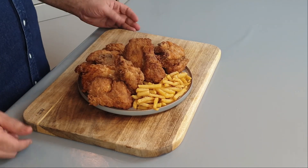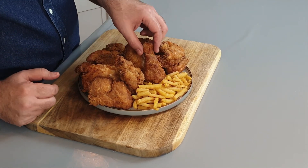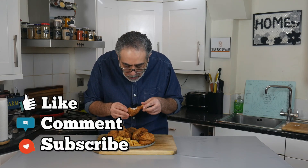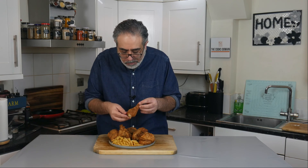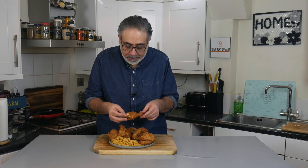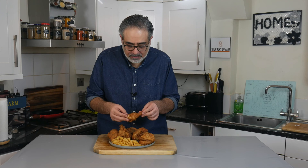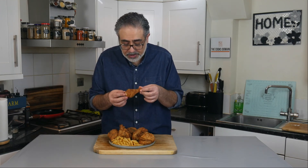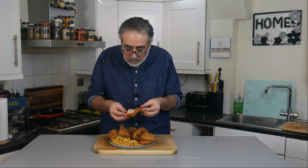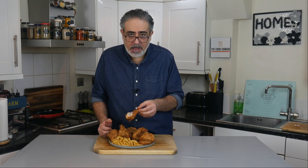Now it's time for the tasting. I'll just grab a drumstick and see what this is like. It's so good. Is the coating identical? I've still got a little bit of tweaking to do, but it is really close. The chicken is juicy and delicious — I've got to take another bite. That is so good. Try that — you will not be disappointed. Anyway, as always, thank you.